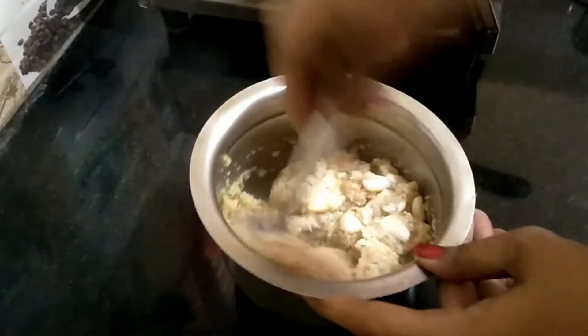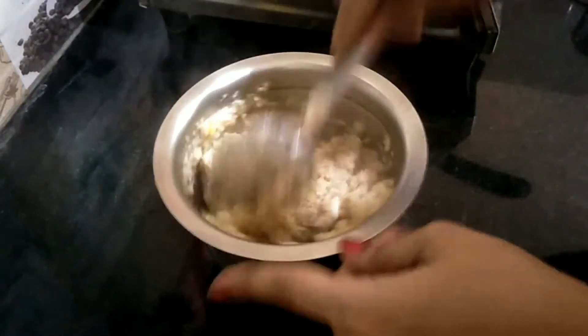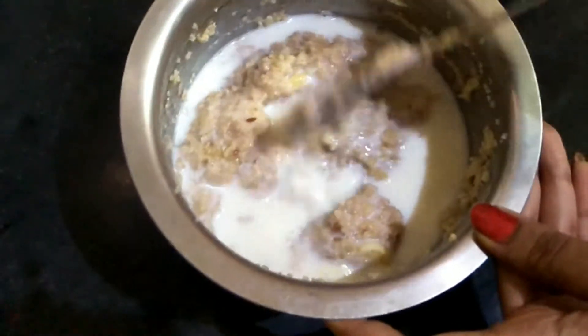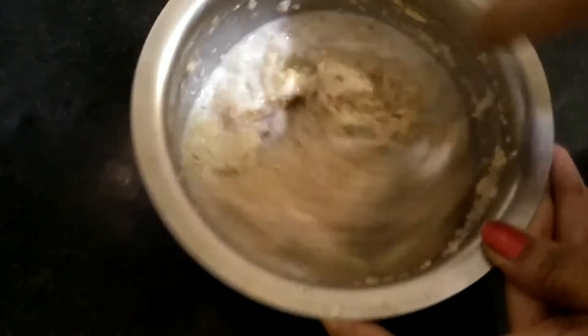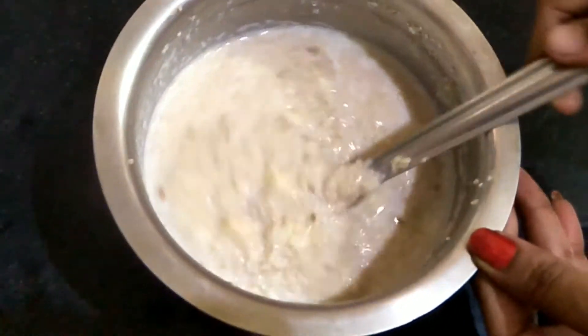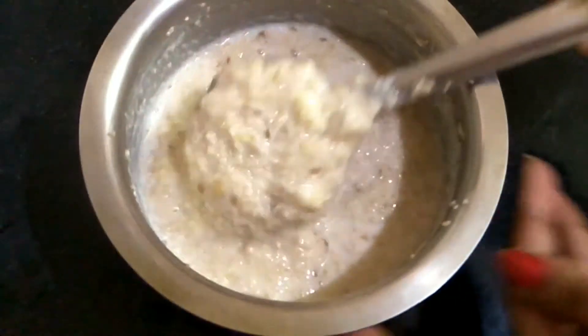You can check the links in the description box. You can check the parts of the rice and try different variations. You can add the parts of the rice. When you want to eat it, it will be ready.